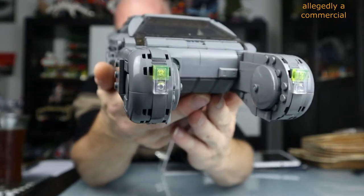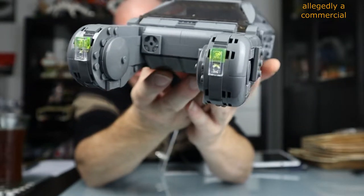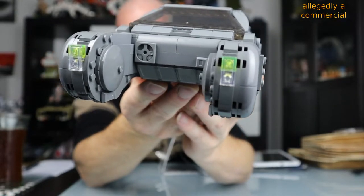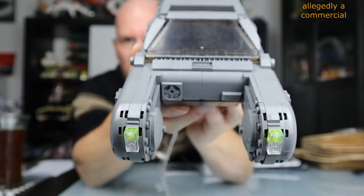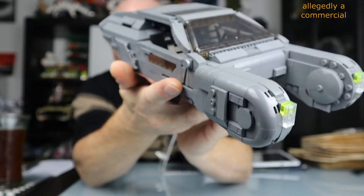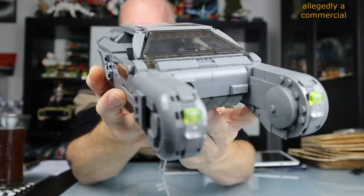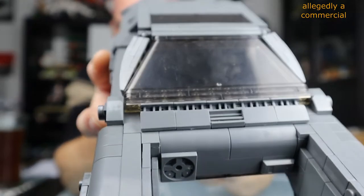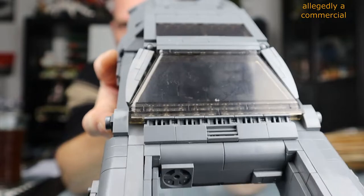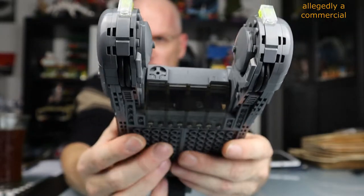Now we check this nice fine build model. First of all, look at this front where the wheels come — my goodness! This is a very interesting and well-designed build. The building fun is anyway very, very high. That's really cool.